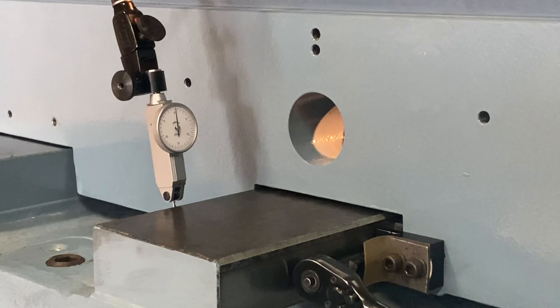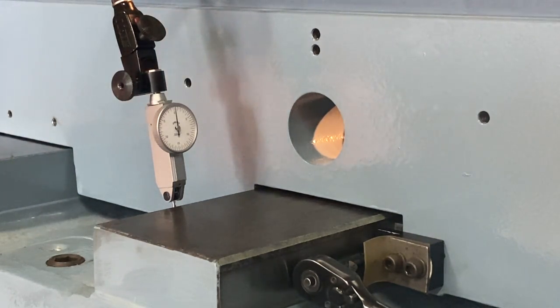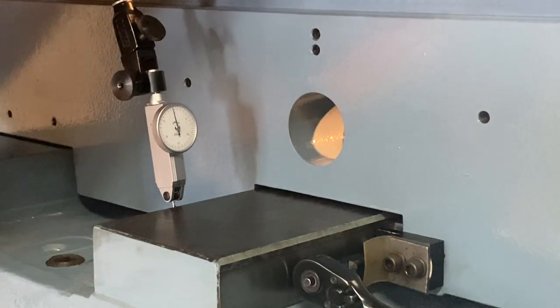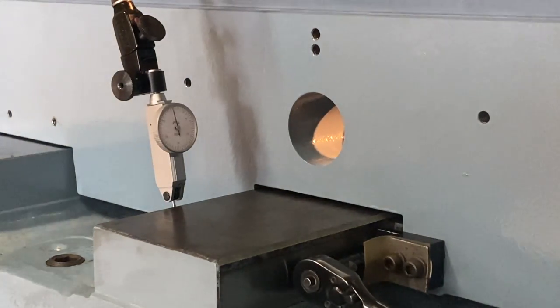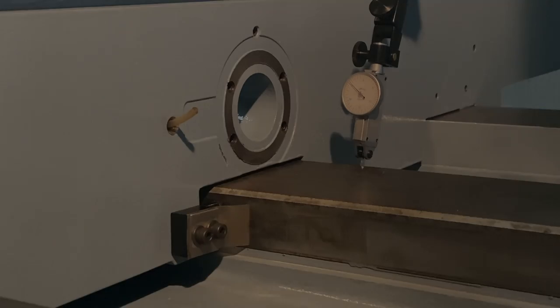And this is pretty much five tenths — perfect. So I'll move back to the other side of the saddle one last time and try to get it as good as this side, and we'll call it a day.